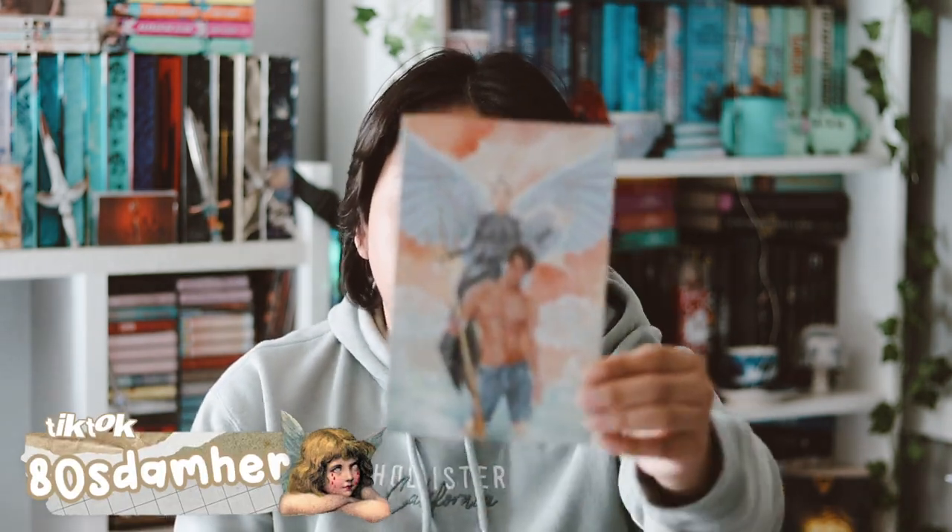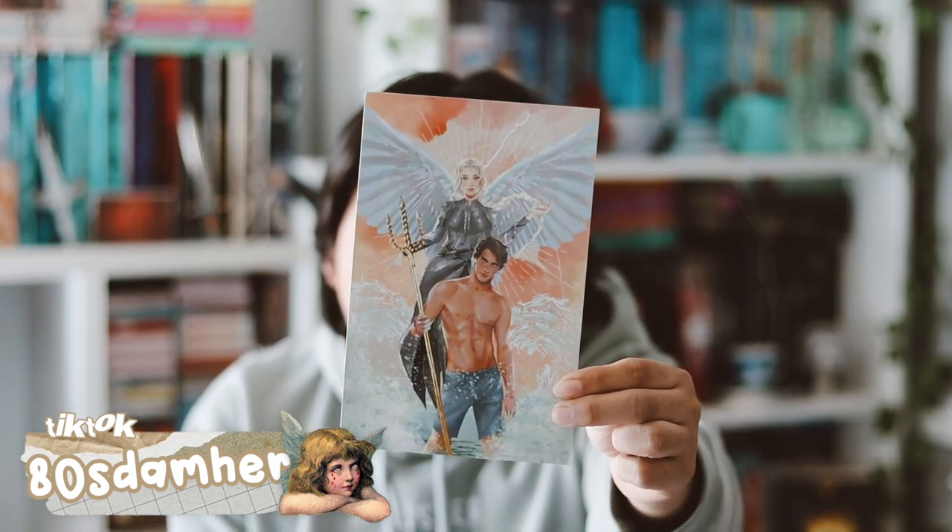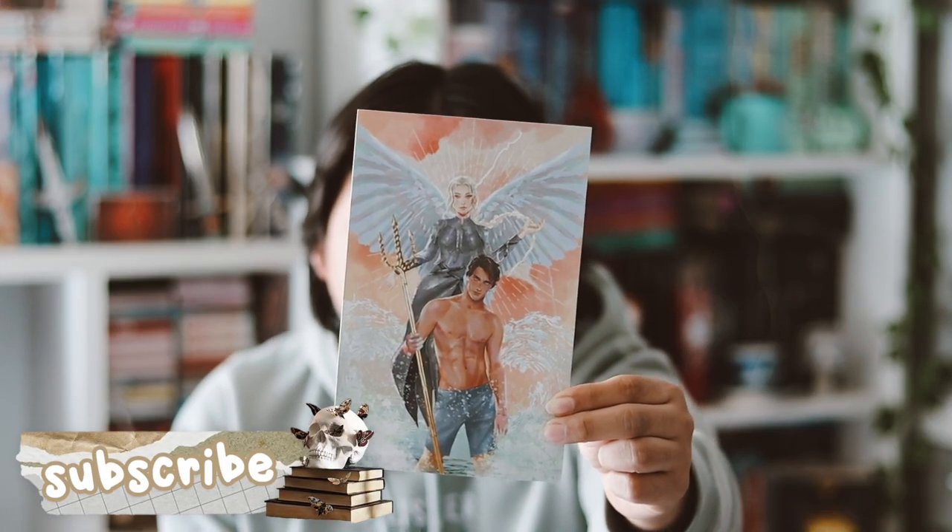Hey guys, welcome back to my YouTube channel. In this video I want to be unboxing my Fable Crate box for the month of January — it finally arrived. So let's go ahead and open this box up. I already opened it. Behind this beautiful art print is the spoiler card, and this month's theme was 'Deep Dive' for January. The spoiler card looks a little different from what they normally look like.